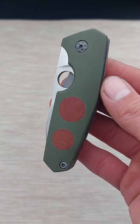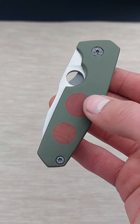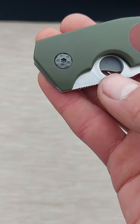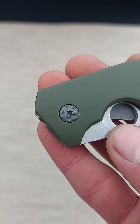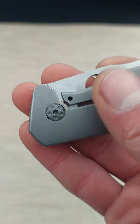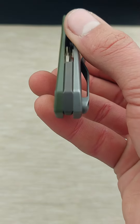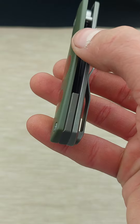It is, as you can see, my compound model with OD Green G10 handles and two inlaid Mayakarta circles. It has a custom-made pivot screw that I milled myself, on both sides, and a backspacer of brown anodized titanium.